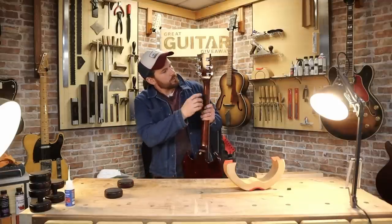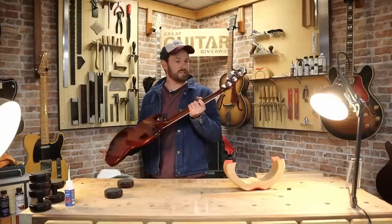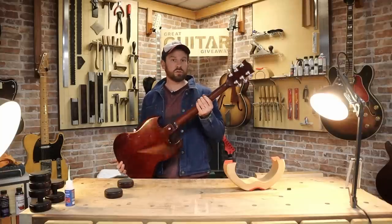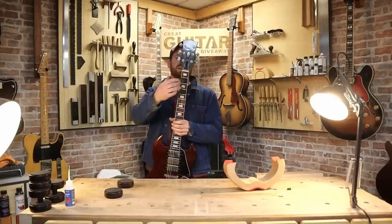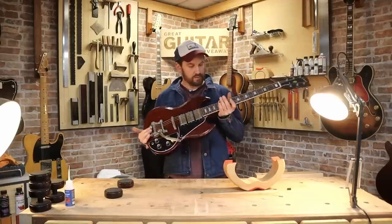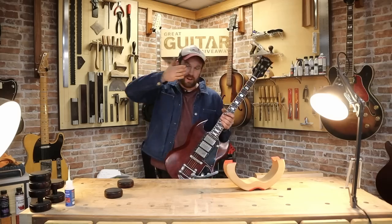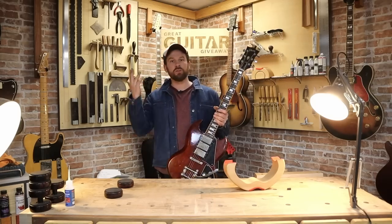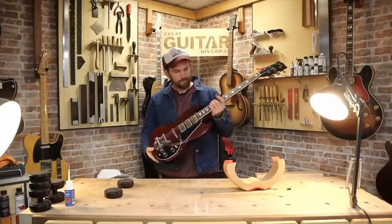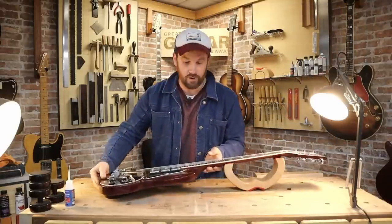Nitro finish, obviously, early 70s — '72 I think. We also have a volute on the back of the headstock, which is probably why the headstock is still intact and the neck is not, or was not. Really thin neck, it's got like a 40 mil nut. It's going to need a new nut as well — the nut will have been cut down when those frets were low. Those slots will be too low. So there's a lot of work to do on this guitar, but this video is a refret.